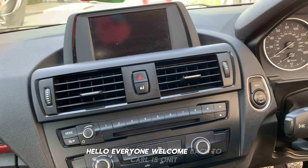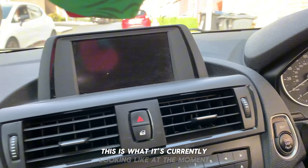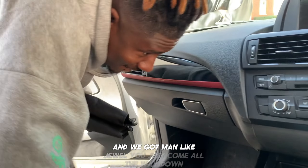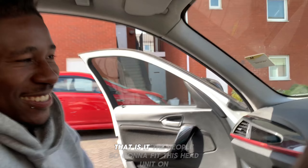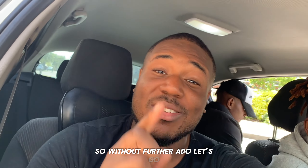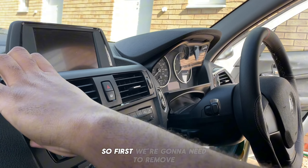Hello everyone, welcome back to Carl is on it. We have a head unit being installed on the F20 BMW. This is what it's currently looking like at the moment, and we're going to be fitting this screen. Man like Joel has come all the way down. We're gonna fit this head unit, so without further ado, let's go.